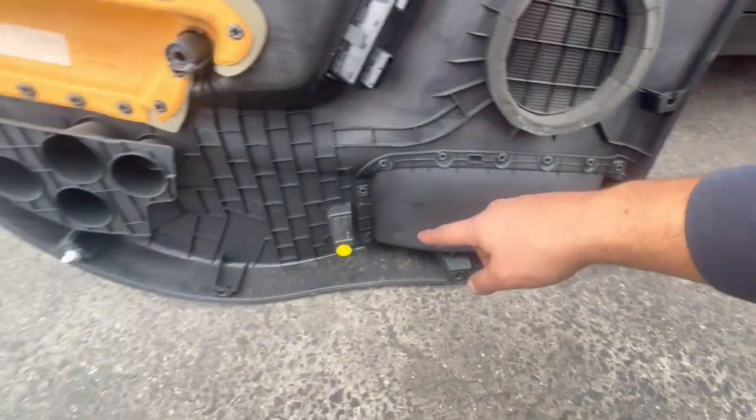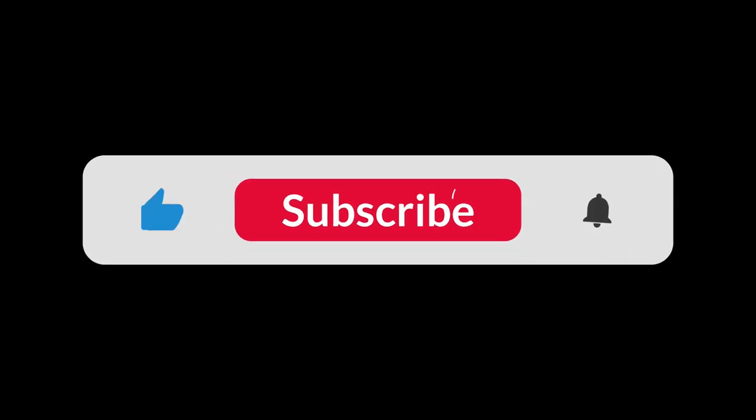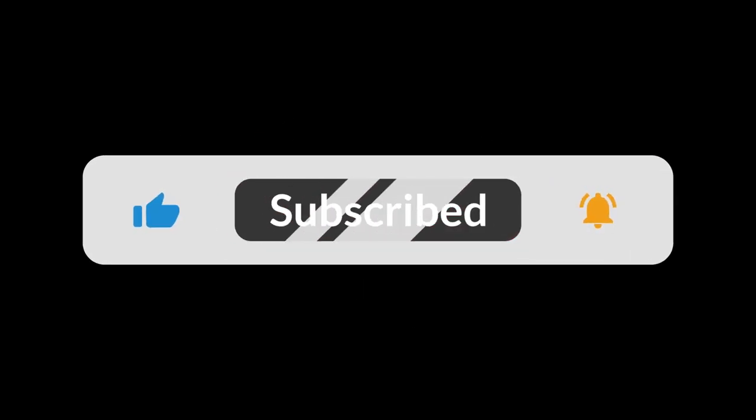One tip I recommend: keep these clips on the door panel and on the door itself. Thank you for watching — I hope you found this video helpful. Please don't forget to like, comment, and subscribe.